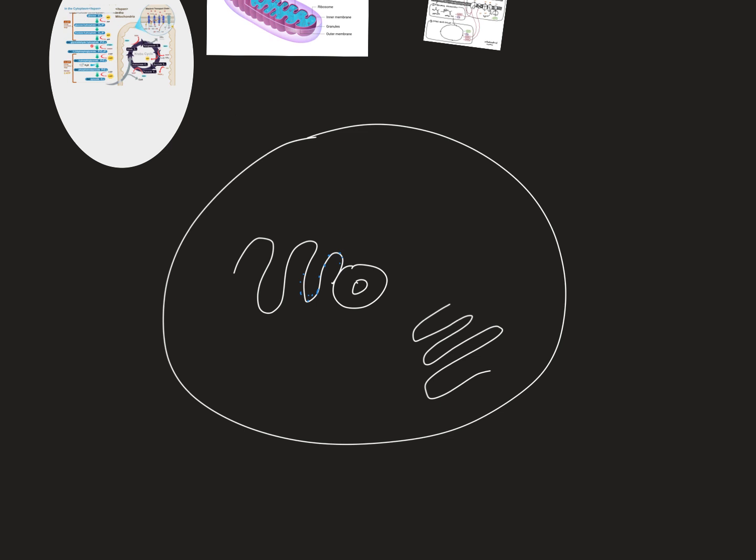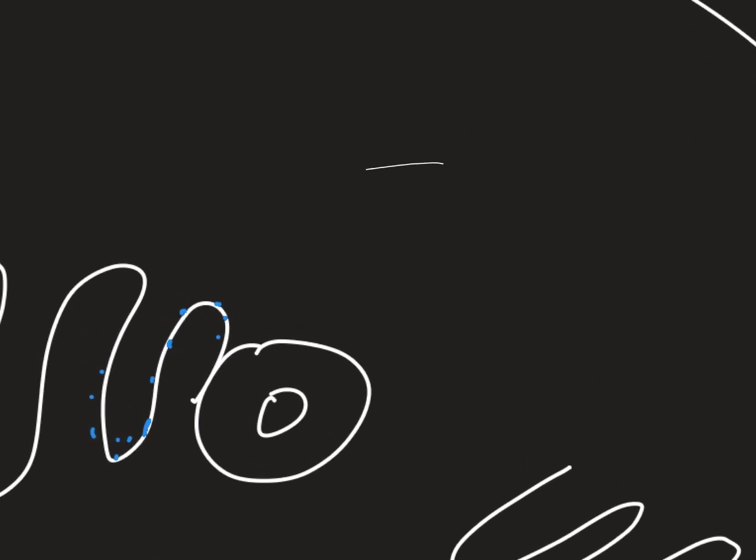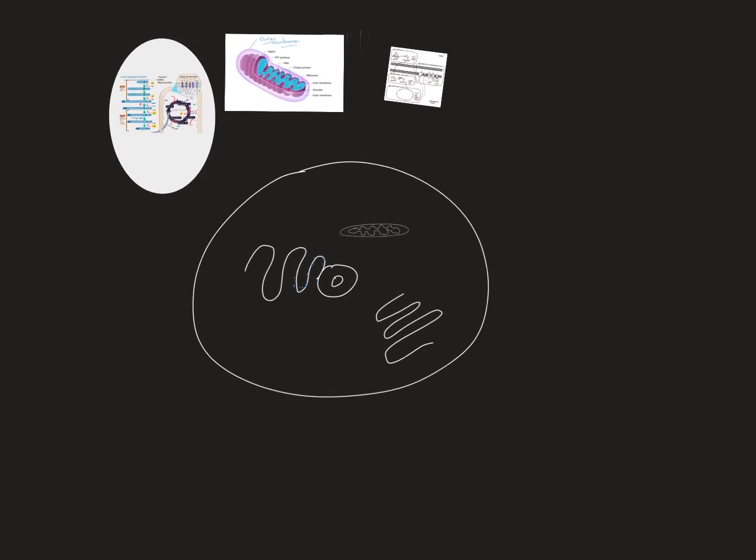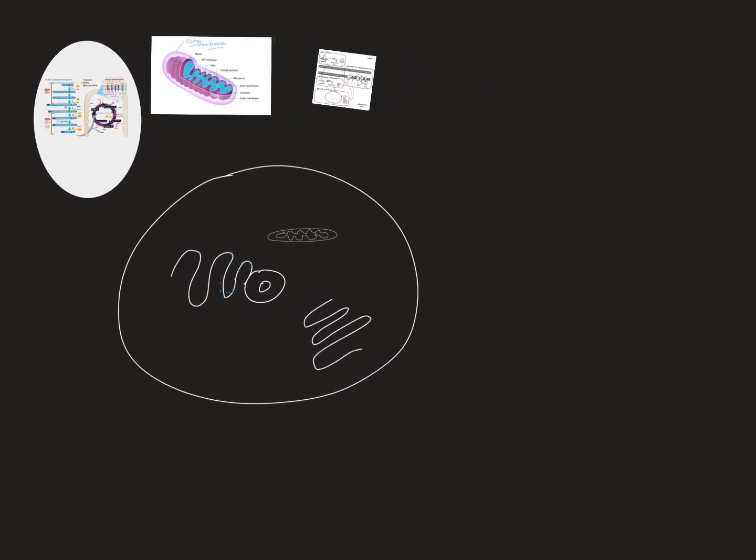Proteins go through the rough ER, get processed, go to the Golgi body, and then go through exocytosis. This is an animal cell I'm drawing. You have a mitochondria — most of you remember from middle school, it's the powerhouse of the cell. It has a double membrane system, and we're going to look at it in depth today.